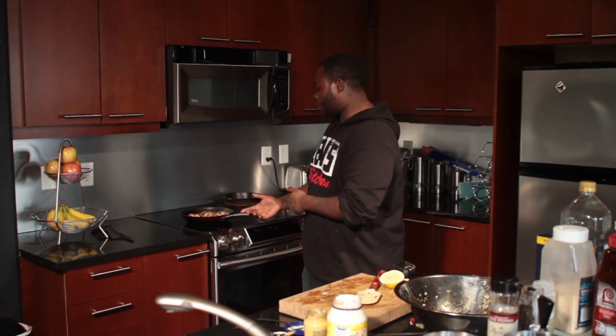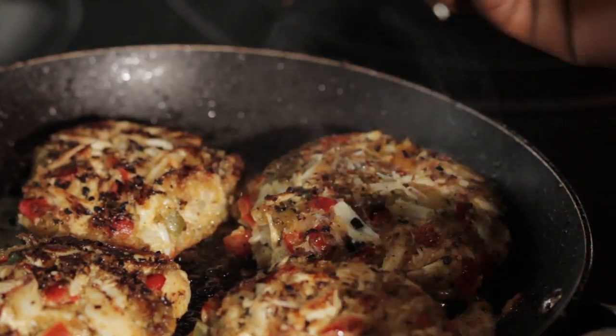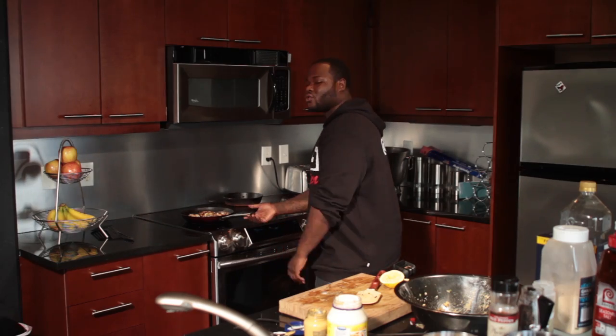Alright, next we're going to go ahead and transfer our crab cakes from the stovetop into the oven. We're going to broil for about a good 2 or 3 minutes.